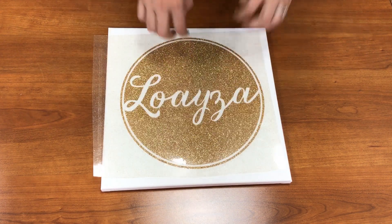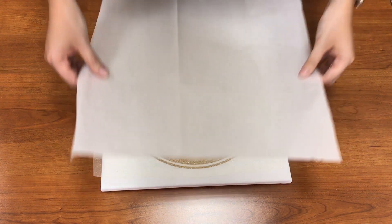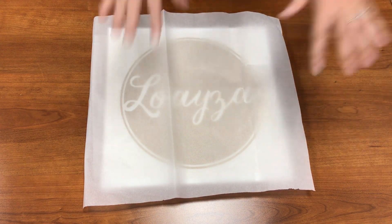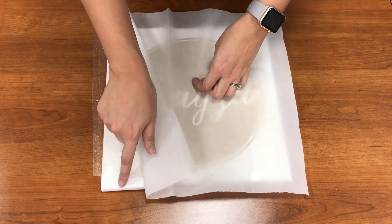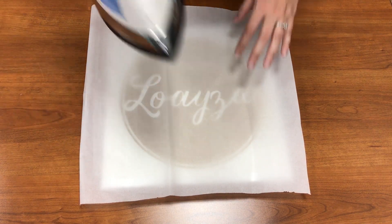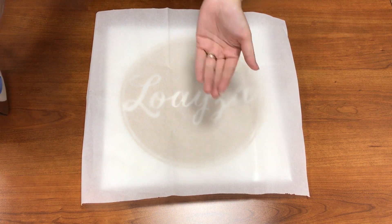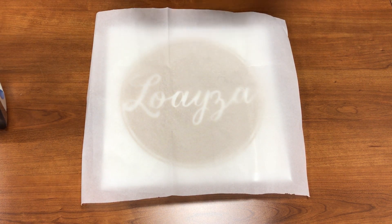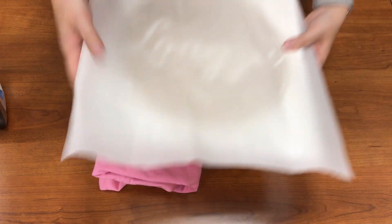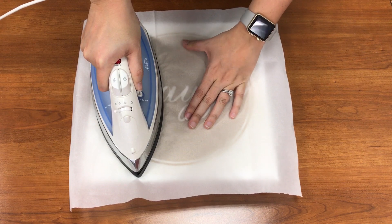I'll bring this over and cover it with parchment paper. The reason I'm using parchment paper is because I want to see through it — our other cover sheets work well but they're a little harder to see through. When you do this, be careful not to scratch your canvas with your iron, as the metal can sometimes mark it up and make it look gray. With wrapped canvas you don't have anything bringing pressure back up, so I'm going to take a shirt, roll it up, and place it underneath so we have pressure coming back up.